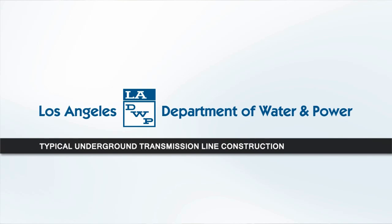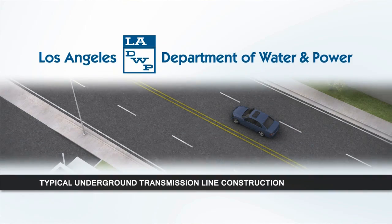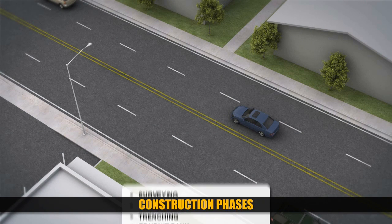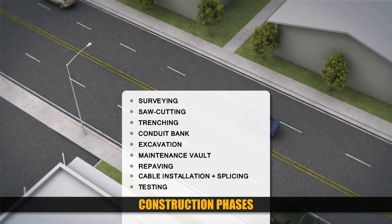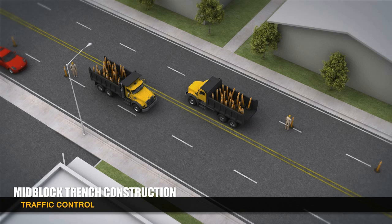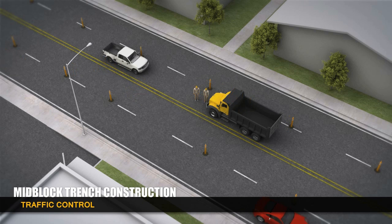The City of Los Angeles Department of Water and Power, LADWP, constructs an underground transmission line in several phases. After surveying the project site and marking existing underground structures, a traffic control plan is put into place. Safety for commuters and workers and maintaining traffic flow are high priorities for LADWP, so traffic cones are used to guide motorists through the construction zone.